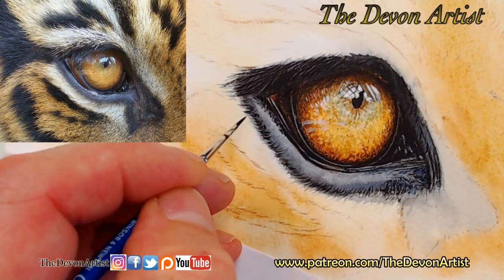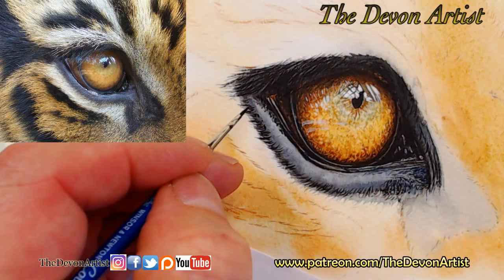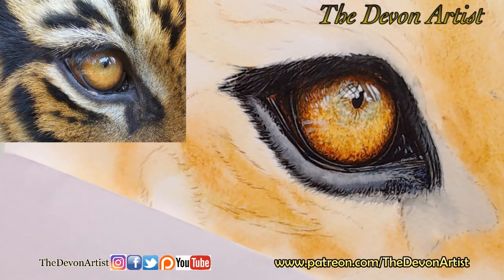If you practice with the colors first of all and kind of test them out before you go straight to the painting, there's less chance of making a little mistake here and there — or as Bob Ross used to call them, happy accidents, which I quite like that terminology. Because of that there's less chance of making mistakes and less need for correcting little errors.